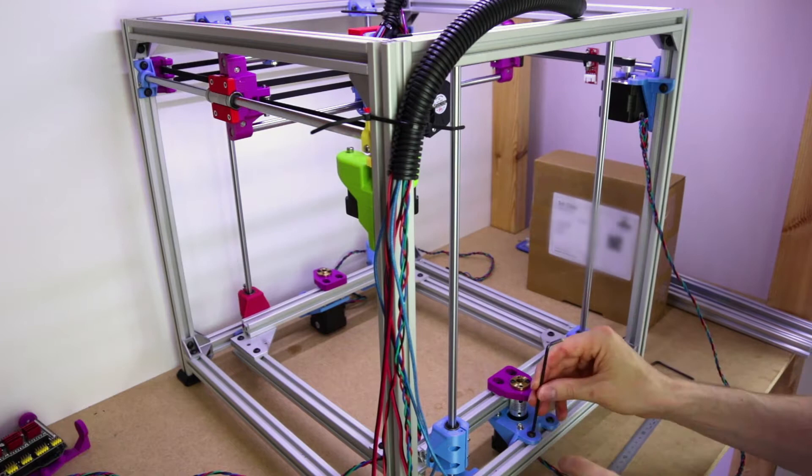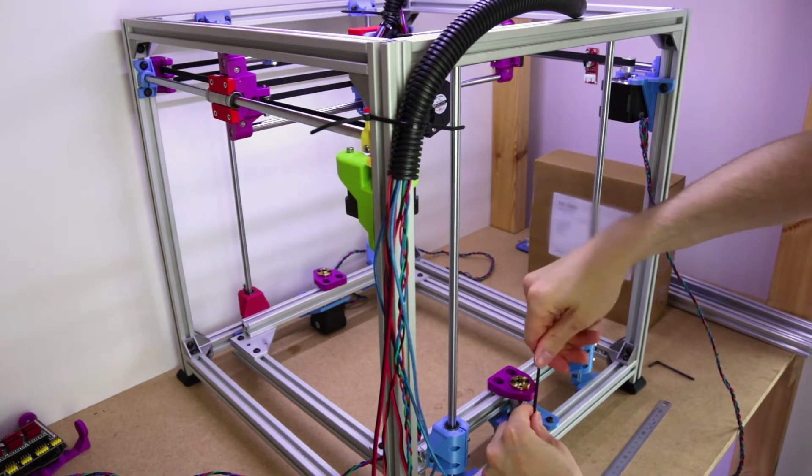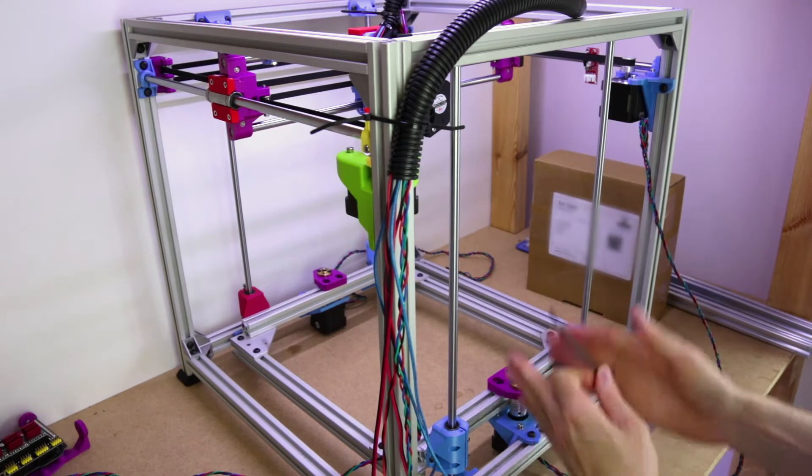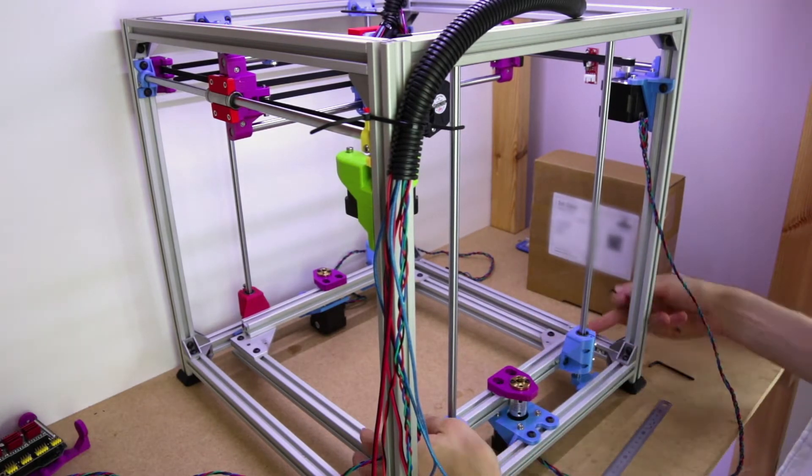Remember, this doesn't actually matter if it's right in the middle. You could have it over to one side if you want. Again, it's just about being vertical — so as long as this is directly above this, then you're fine.